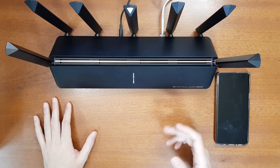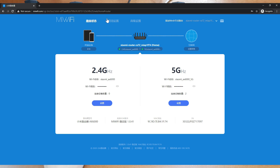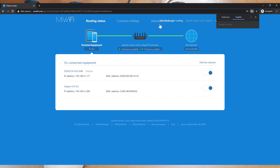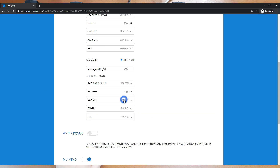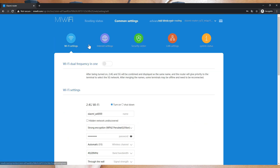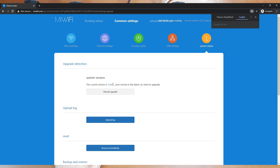Before the local speed and range comparison, let me show the router settings via the web interface. Connect your computer to the router's Wi-Fi and go to miwifi.com, enter your password and log in. You can see connected devices, mesh networking functions, and all router settings. Under common settings, you can change the channel — the 5 GHz network defaults to 80 MHz but you can change it to 160 MHz. You can also upgrade firmware here, though the current version is the latest.